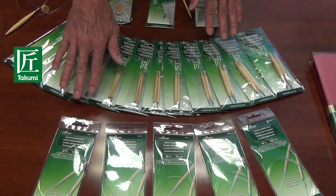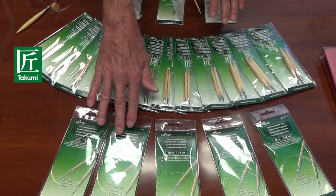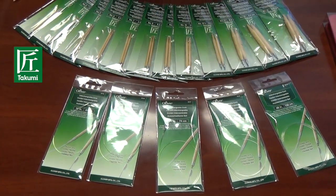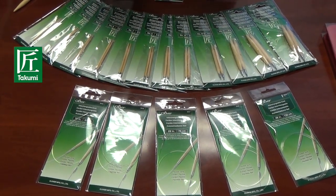It also comes with 5 different sizes of interchangeable cords: the 16 inch, 24 inch, 29 inch, 36 inch, and 48 inch cords. The combination of all of those gives you 60 different combinations.